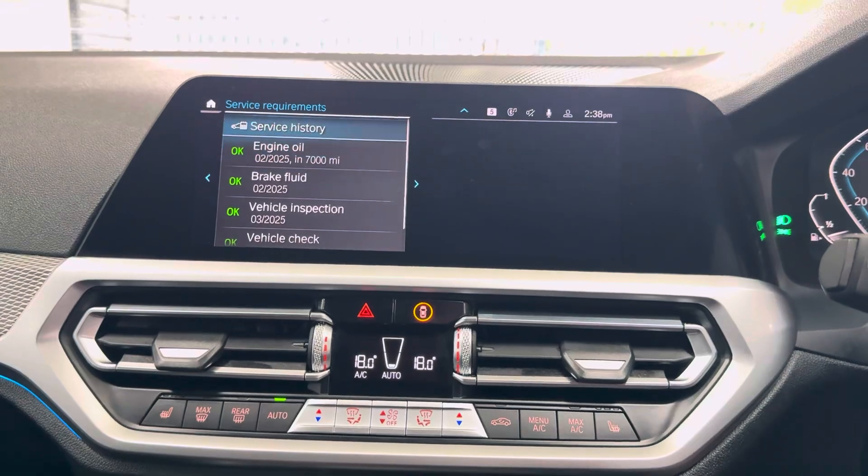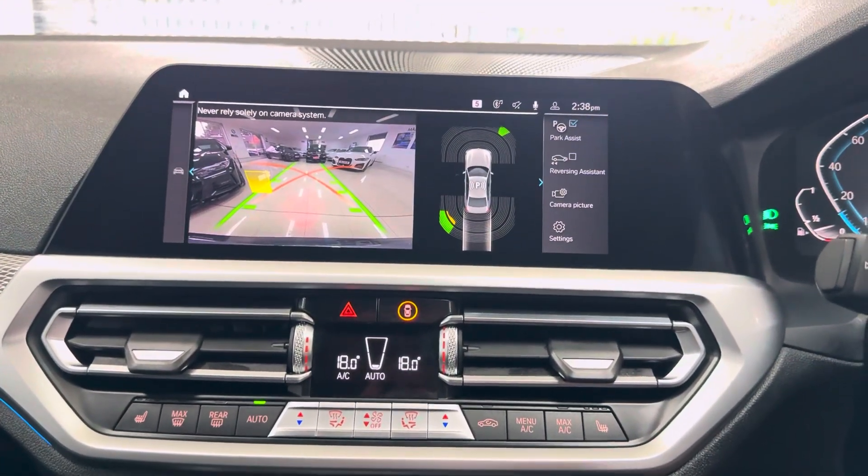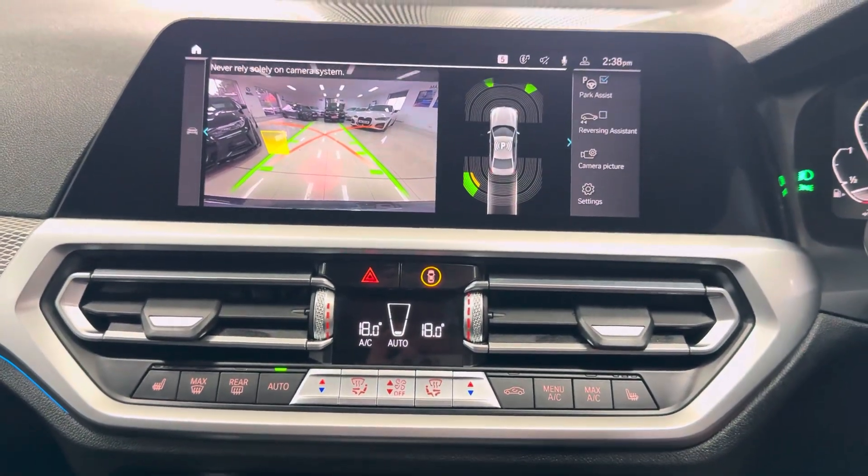The next service is due at 7,000 miles, with two recorded services. It also has a reversing camera with parking sensors. Don't forget, for more details do use the links available — thank you and bye.